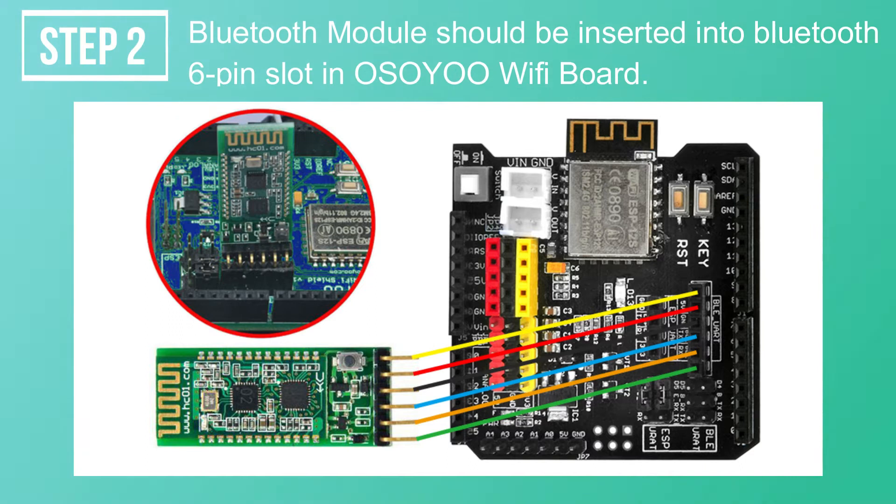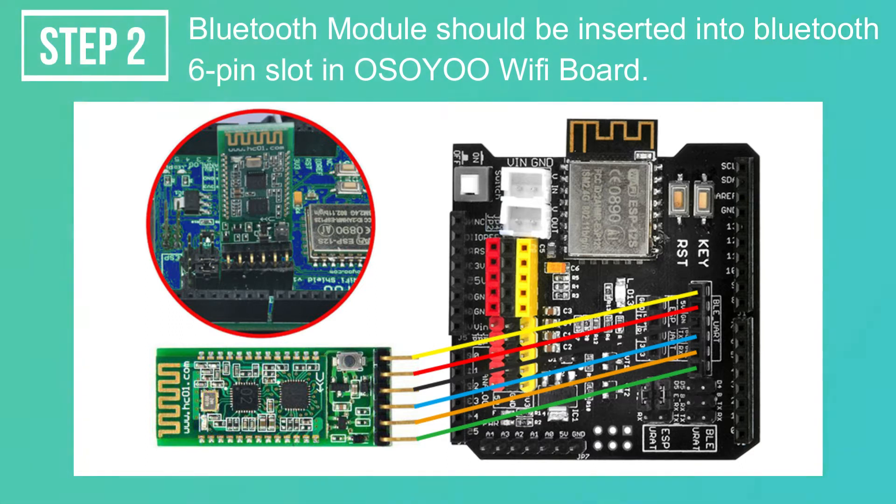Step 2. The Bluetooth module should be inserted into the Bluetooth 6.0 pin slot in the OsoU Wi-Fi board.